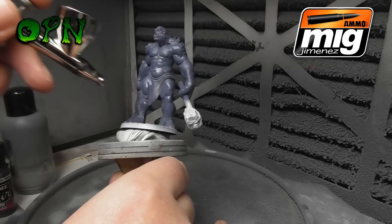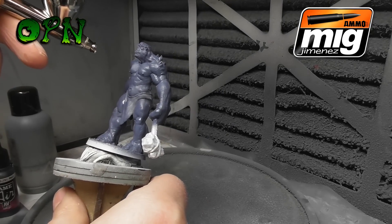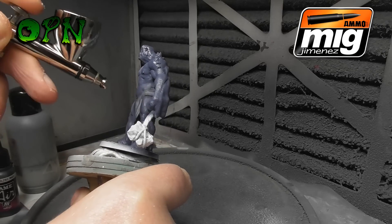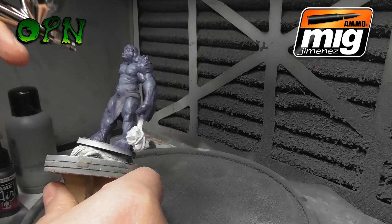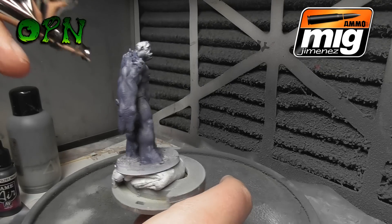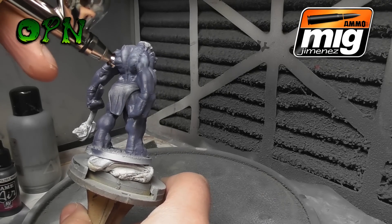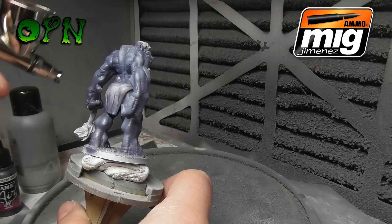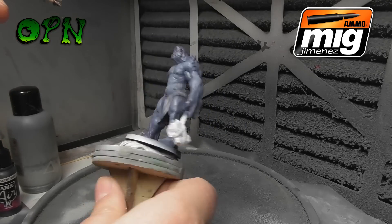I'm just finishing up the base coat over the stone troll from Atlantis Miniatures. Now I'm coming back in with a mix of a light grey tone with The Fang, creating a highlight and working on the top surface of all the muscle groups, leaving the other colors behind in the shadows. What I really like about this Cobra airbrush is that it's got those horns on the needle cap so I can actually see exactly where the paint is going to go when I get in super close to those muscle groups.